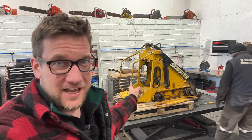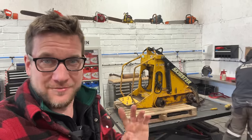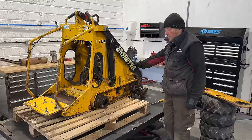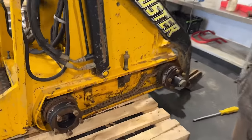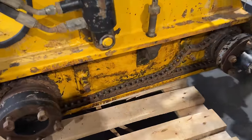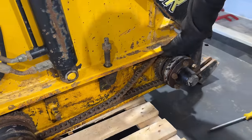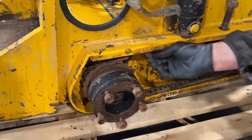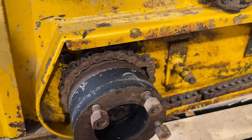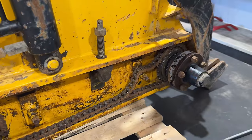We are back on the skid steer and we have some good news. We've got a few little things to show you that have been done since you last saw it. We took the side covers off just to have a look at the chains, drive, and sprockets. The sprockets don't look too bad. The chain could do with a bit of adjustment but nothing horrendous — possibly replacement or tensioning.